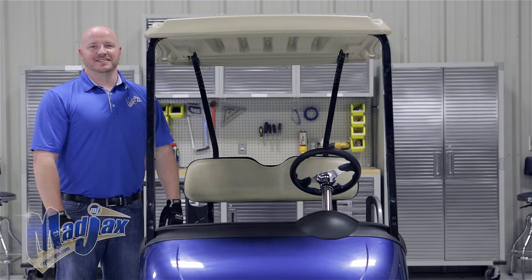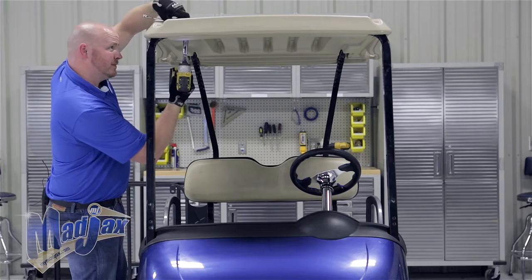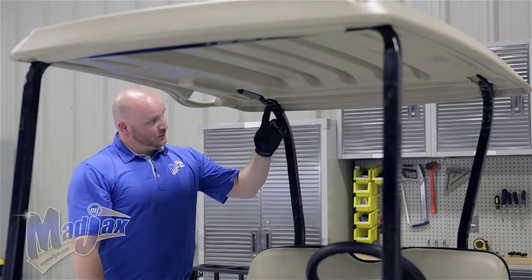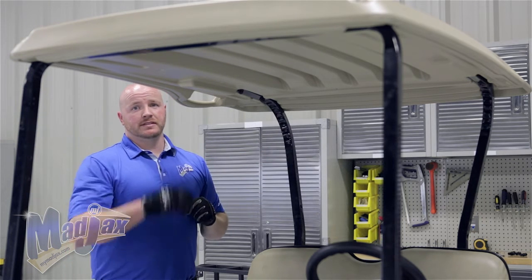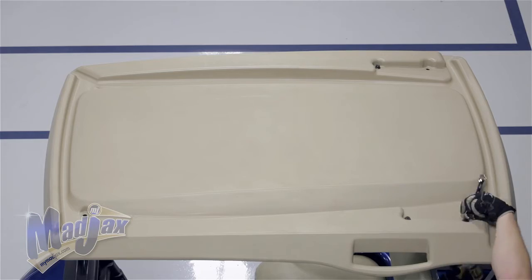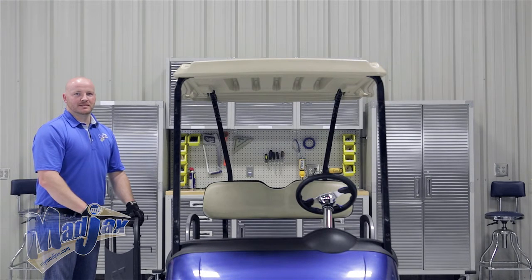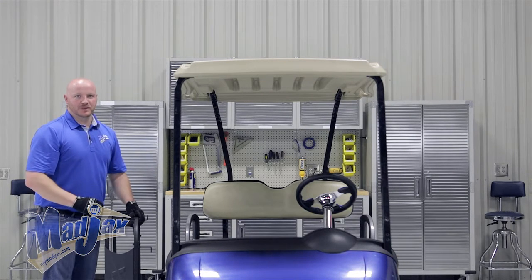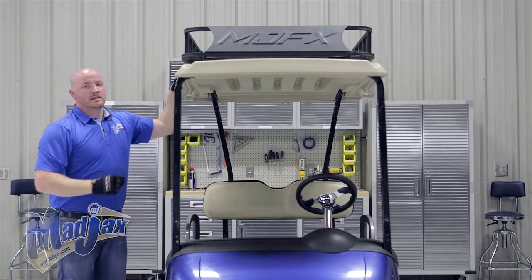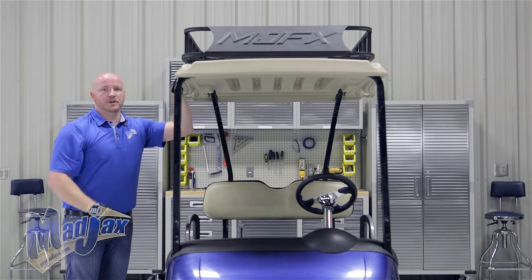Now that we have our mounting brackets attached to our roof rack, we're going to remove the hardware from the front struts. Then we're going to remove the rear bolts from our rear struts and leave the center ones in place. Now that we have our hardware removed from our struts, we're going to place our roof rack on top of our canopy. Since we left our front brackets loose, they'll need to be worked into place to match the front bolt holes.